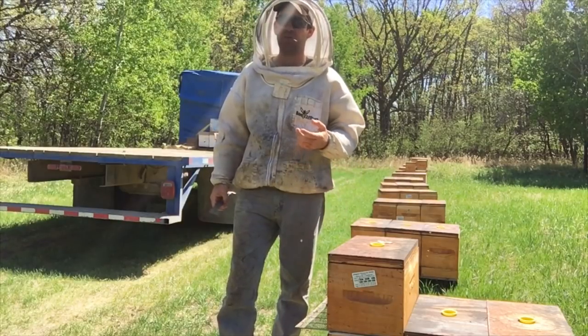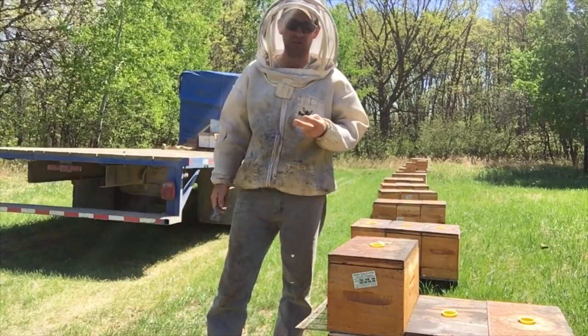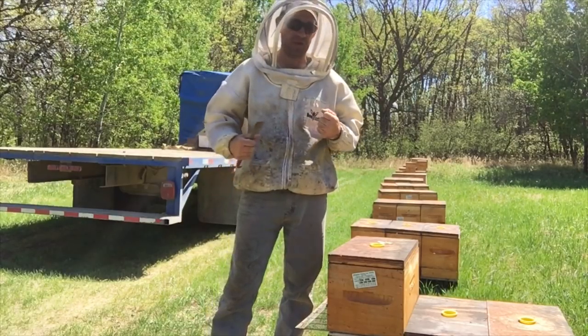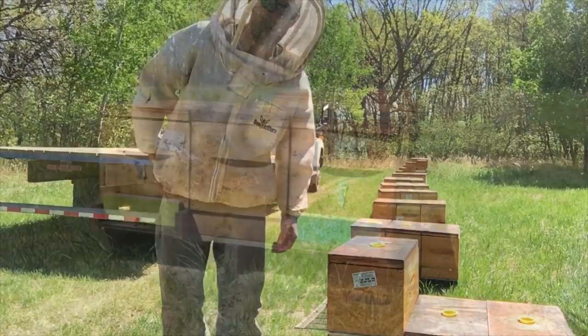The next three weeks — right into the middle of June — we're going to be so focused on making splits, making nucs, and making queens to head those units. We're going to try to exploit this massive drive of growth and take advantage of all those resources out right now. So it's time to get to work.